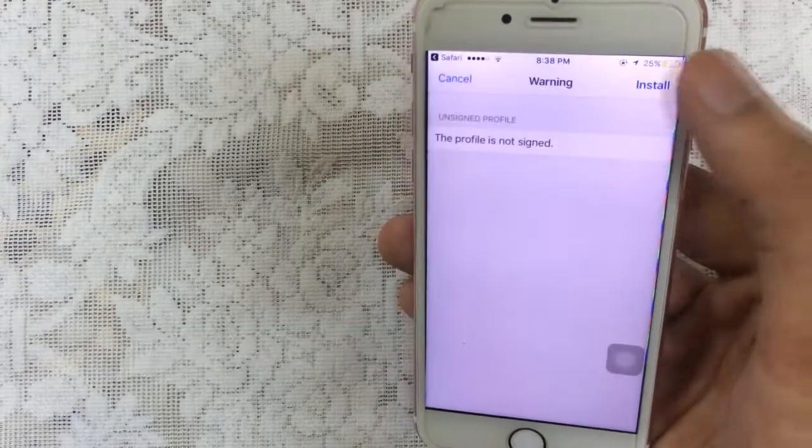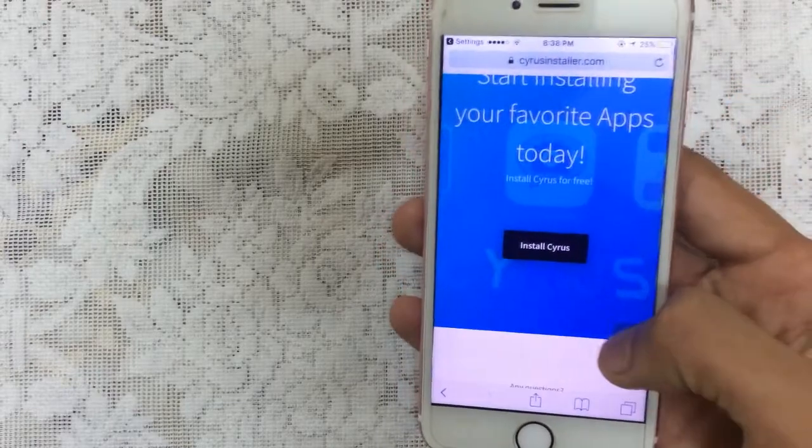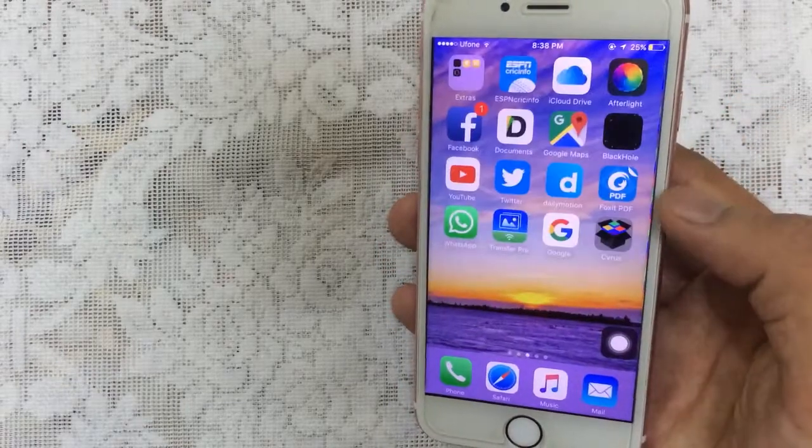Once you enter that, tap on next, tap on install, install again, and tap on done. Once you're done, just go back to your home screen.